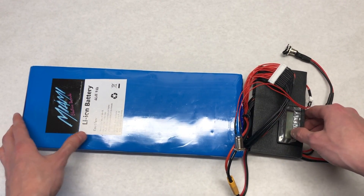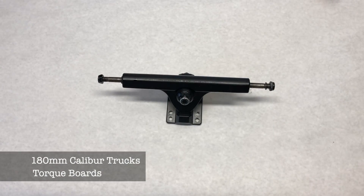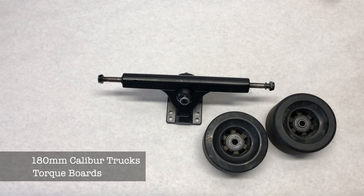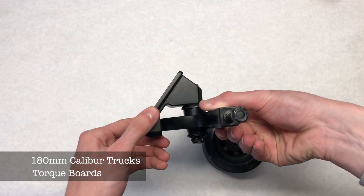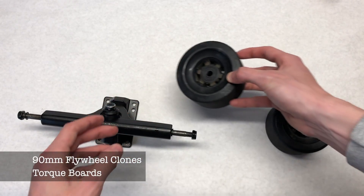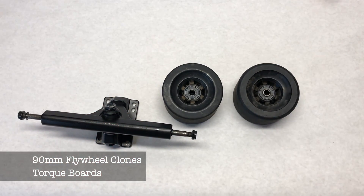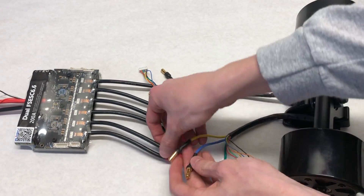The trucks we are using are from Torque Boards — 180 millimeter caliber style trucks. They're pretty standard and you can get them anywhere, it doesn't have to be from Torque Boards. The wheels are 90 millimeter flywheel clones, also from Torque Boards. The first thing we did in building this was plugging in the motors to the VESC, which was simply done by plugging the 5.5 millimeter bullet connectors together.